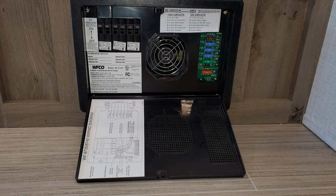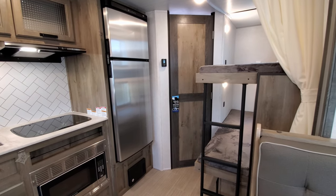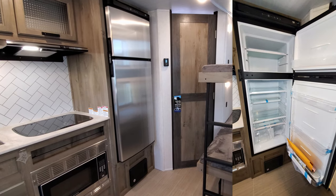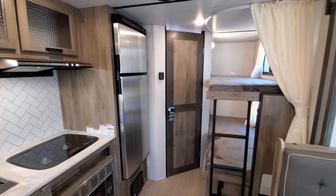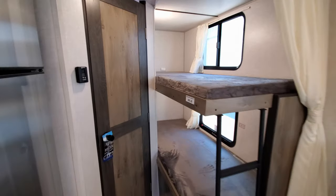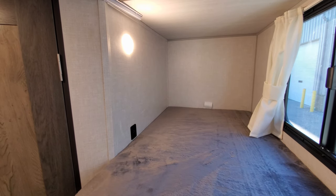You have the electric box with your breakers and fuses, and then the NorCold 12-volt refrigerator — a bigger refrigerator at 10.7 cubic feet, where a lot of RVs have a six or eight cubic foot refrigerator. With the solar package, that helps extend battery life for off-grid camping. In the bunk area you also have a light and a USB charger port.